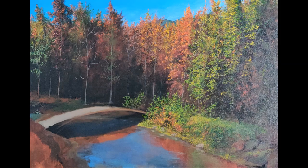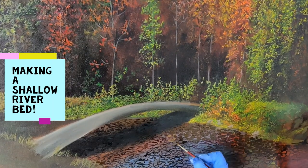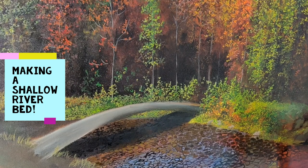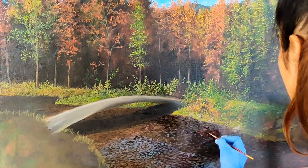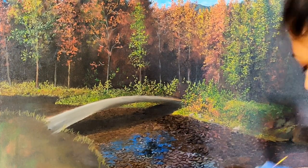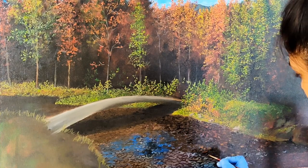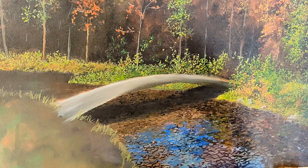Before we begin with the trees, I'll quickly show you how I made shallow water. I'm using ivory black to make round and random shapes in the riverbed, as I want it to be shallow so that some of the stones are visible through the water. I'm using burnt sienna with ivory black to fill the stones with a dark brown color. Then I'm using cobalt blue and titanium white with a hint of burnt sienna to make the reflections of the sky.